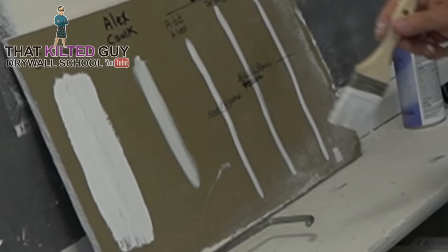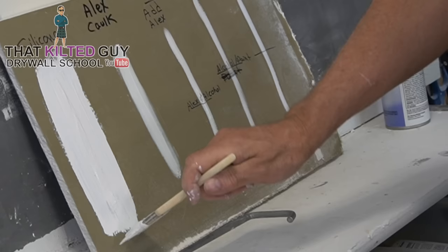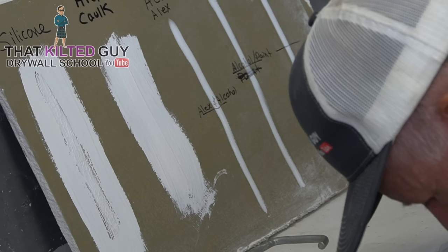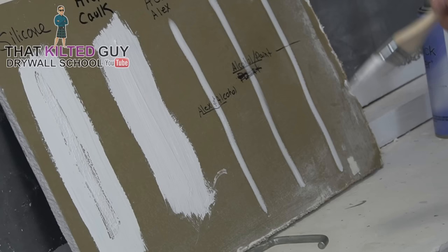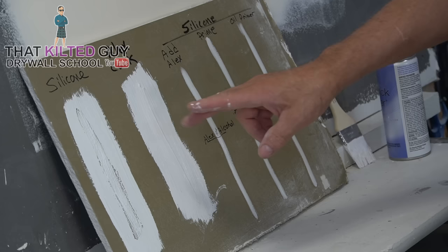Okay, it's already starting to happen — you can see the paint is already beading up over the silicone. If I try to smooth it out again, it just beads back off. You can see that's looking pretty terrible. Now let's paint over the Alex caulk and see if that's better. You can see in that close-up how bad the silicone is beading — and the Alex is not beading at all.